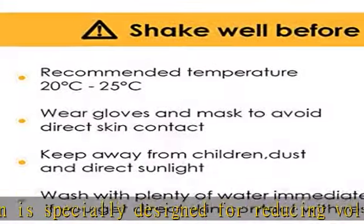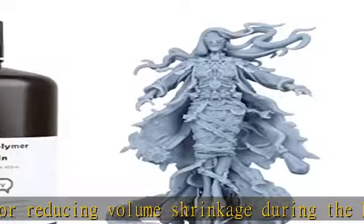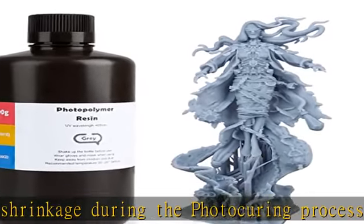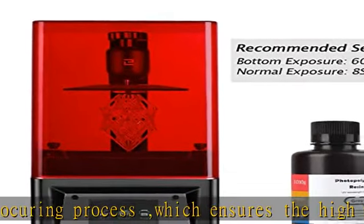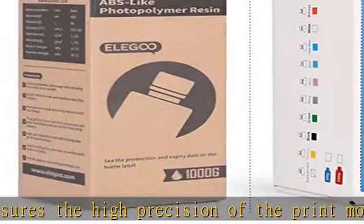Elegoo 405 nanometers rapid resin was designed to significantly reduce printing time with its excellent fluidity. Meanwhile, its great stability and proper hardness guarantee a worry-free printing experience and successful printing.